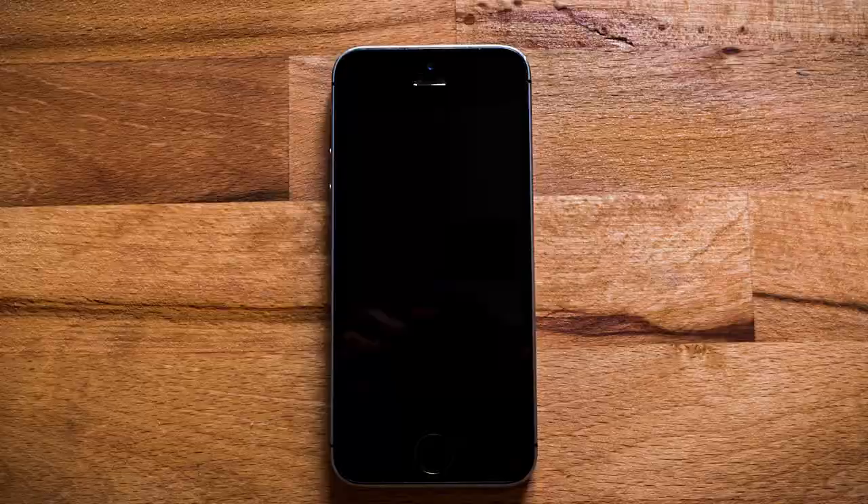Thanks for watching. If you found the content helpful, be sure to hit that like button. It would also mean the world to me if you would subscribe and hit that bell to see my latest content. You can also follow me on social media at Cameron Connects for decorating tips, home improvement, and of course the latest properties for sale. Thanks again for watching.